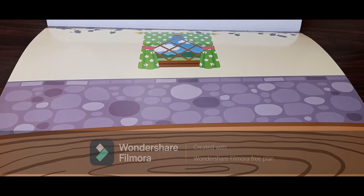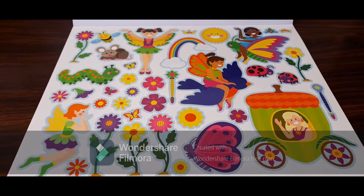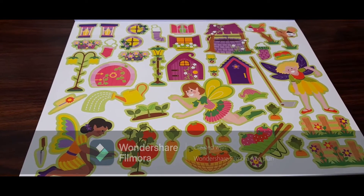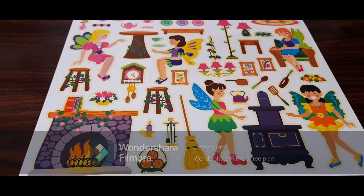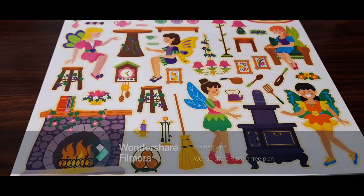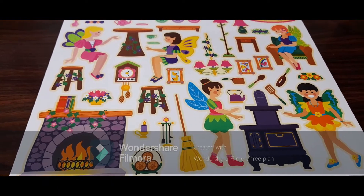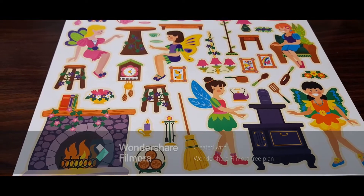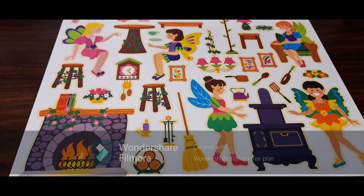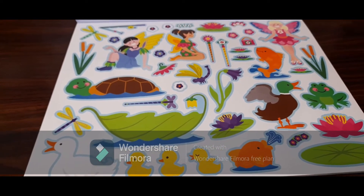This is the first sticker sheet — I've already taken it out. This is the second sticker sheet, this is the third sticker sheet with a garden theme, and this is the fourth sticker sheet. I think the stickers are so beautiful; each sticker tells a story in itself. Kids can use them to enhance their creativity, hand-eye coordination, and motor skills. And this is the fifth and last sticker sheet.